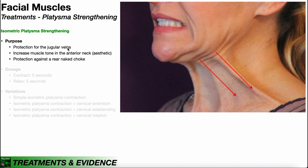During high-intensity exercise, we actually see people have flaring out or contraction of the platysma, and it's thought to protect the jugular veins. So if you have somebody that might have some compression of those, it might be worth your while to train them to isometrically strengthen their platysma muscle.